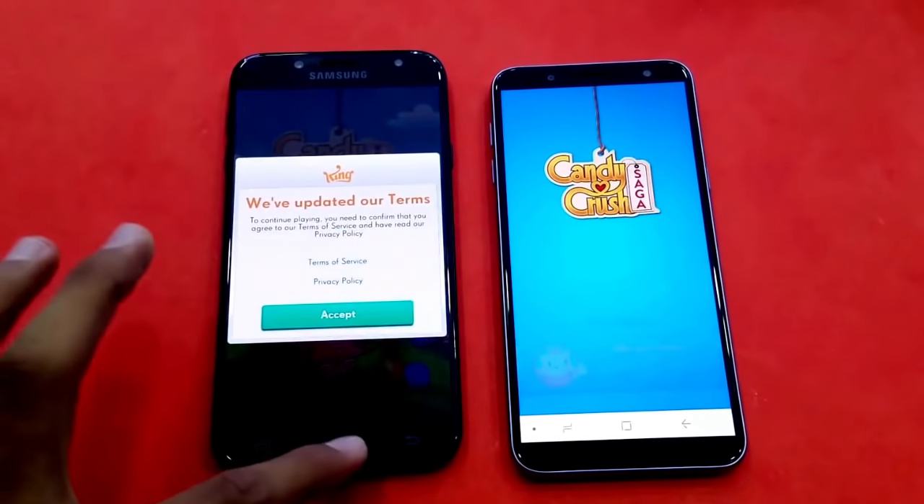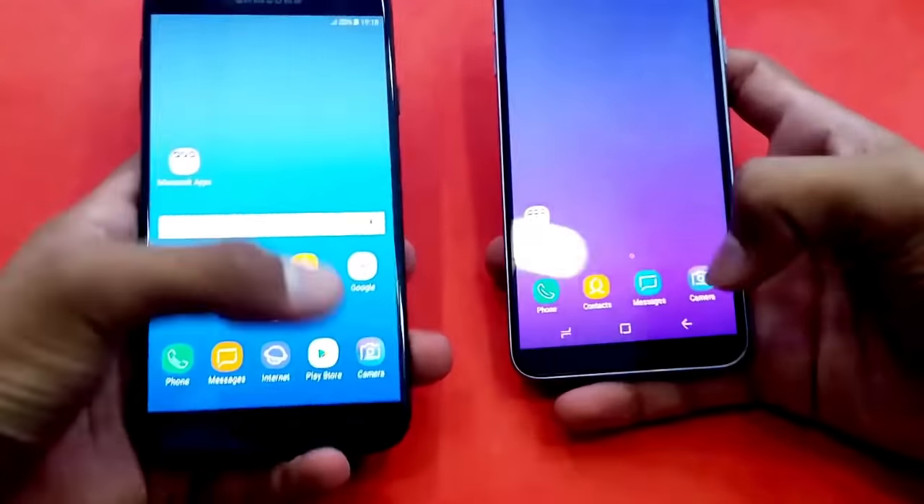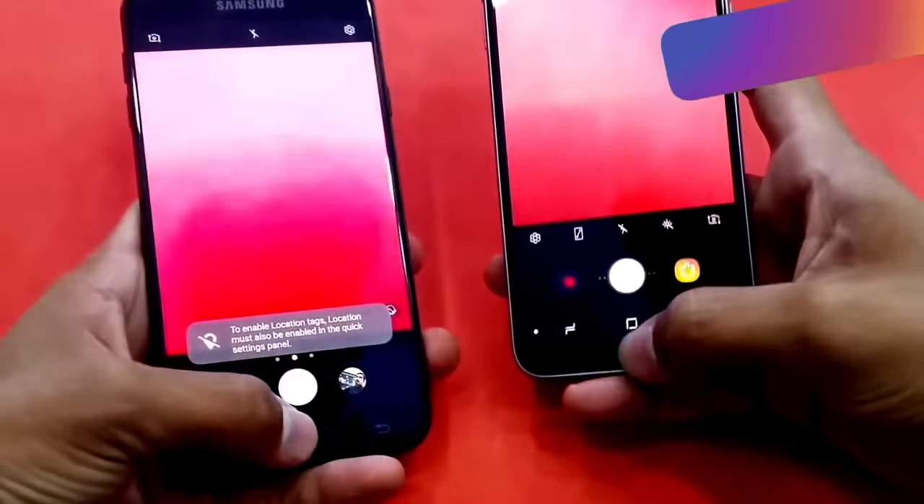Let's see how the phone is running. We will test the Chrome performance. Let's open the camera and check the phone.